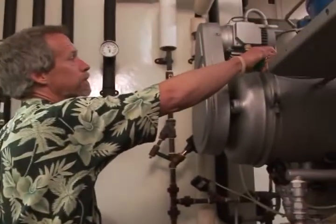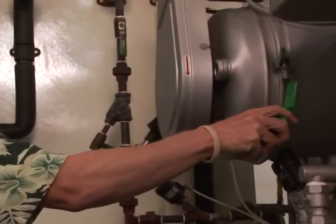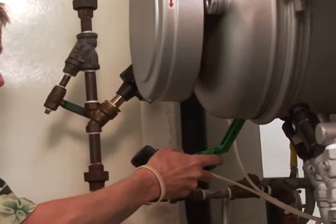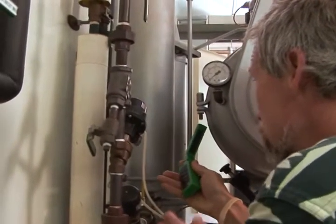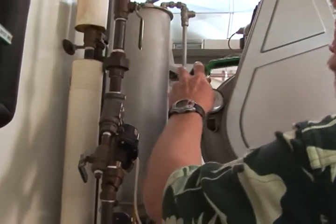Now we come around to the back of the machine and the first thing we want to check is our filter housings. Moving slowly around the connection, proceeding around to the back side of the housing, checking for any possible leaks.